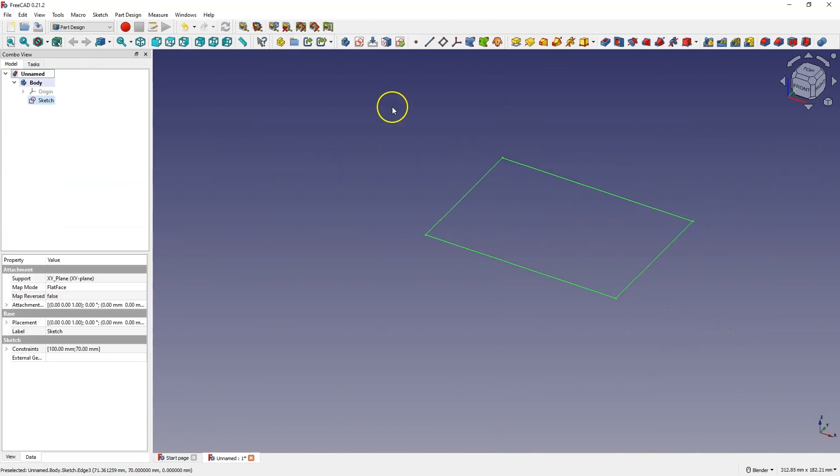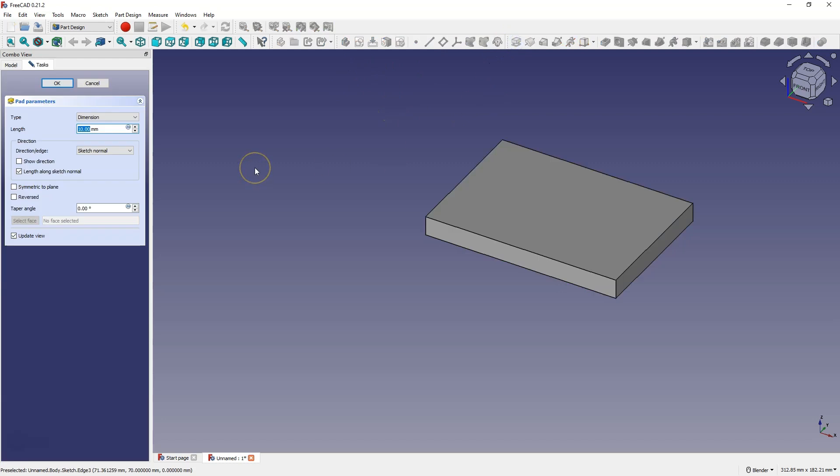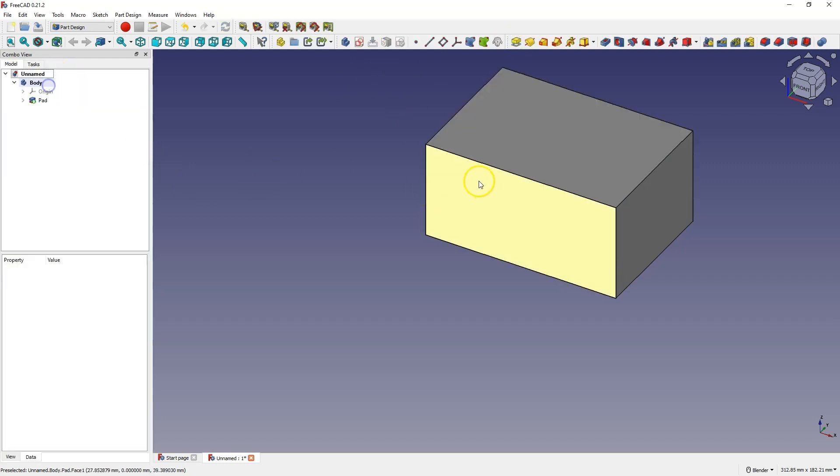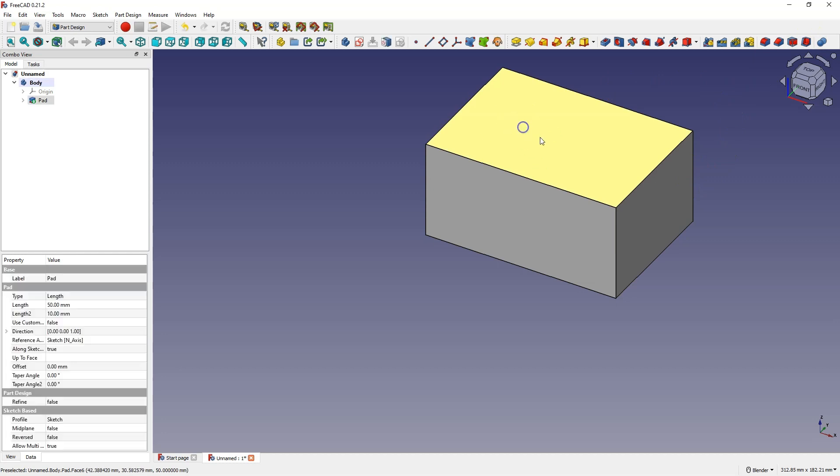Close the sketch and now I will add an extrusion at 50 mm. To make a box out of this cuboid we can use the thickness function, or we can just create another sketch and add a cut extrusion using the pocket operation.